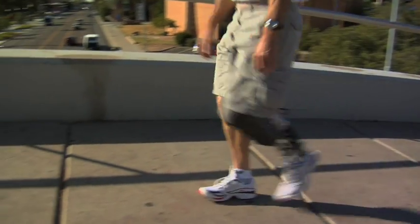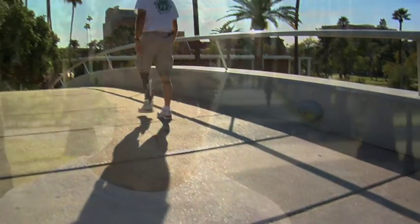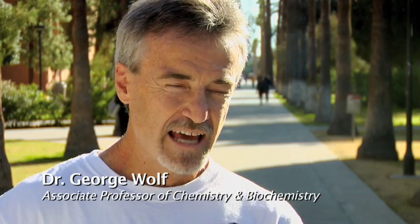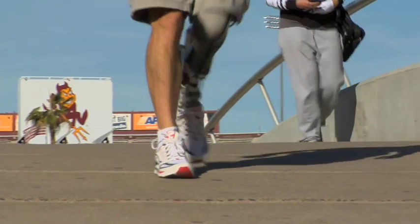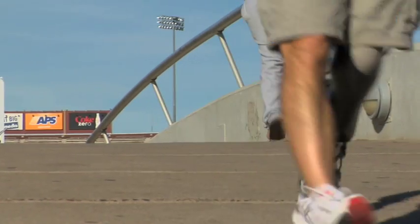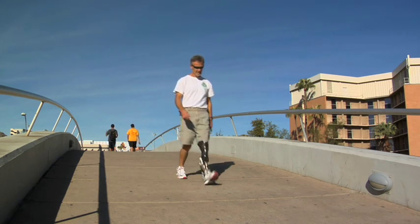I think when you lose a limb, what you miss is just that feeling of how good it is to walk, and that has been restored with this new leg. I just have that feeling that it wants to carry me. It feels so much like my normal leg, like my natural leg, and how much walking used to feel like before I lost my leg. In that respect, it's just an incredible feeling.